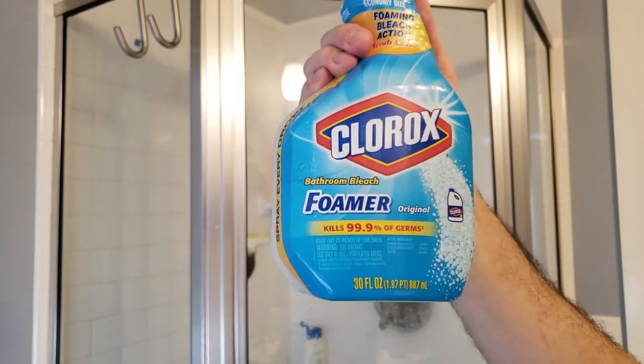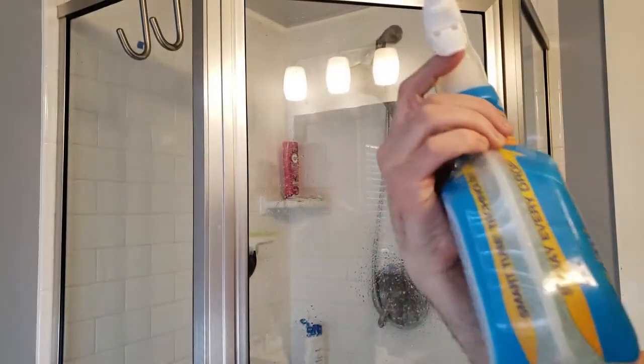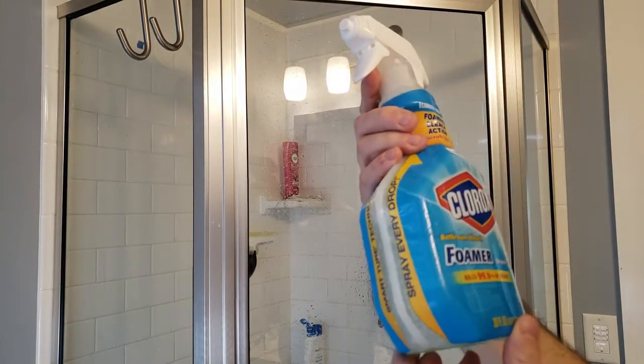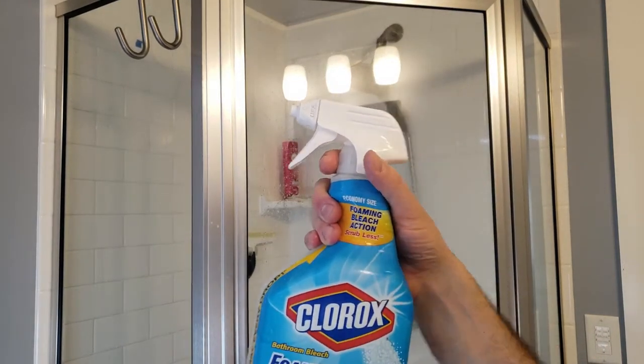It's just Clorox Bathroom Bleach Foamer Original. Kills 99.9% of germs. It says you can do it on tubs, tiles, toilets, sinks, counters, everything. And it's got actual bleach in it, I guess. So I started just cleaning the shower and this stuff works amazingly.